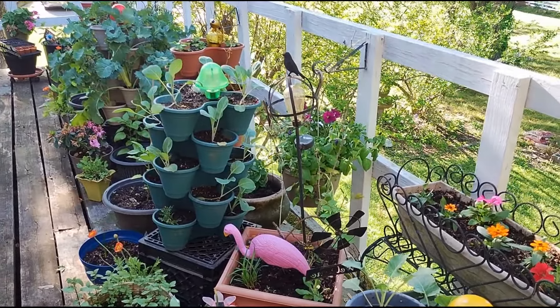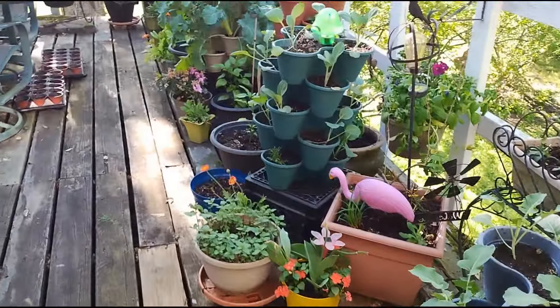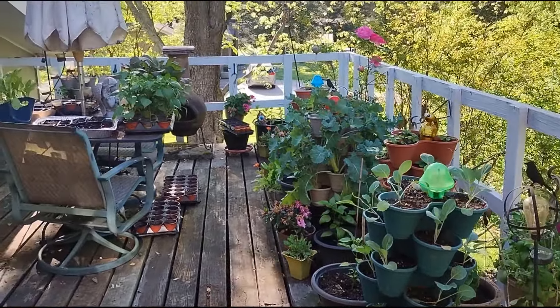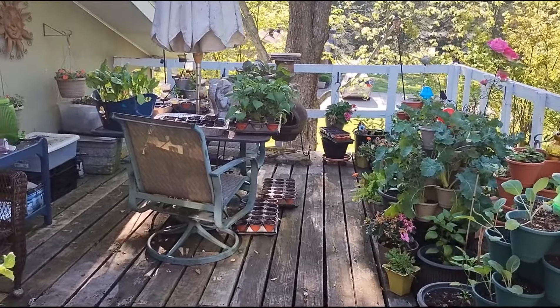This time of year, I like to look for clearance plants at Lowe's. So from time to time, you may see that I've added more flowers to the balcony garden or to my butterfly garden.